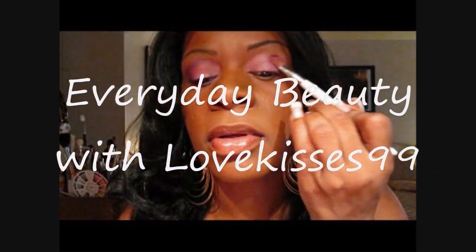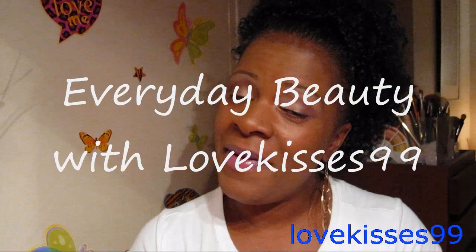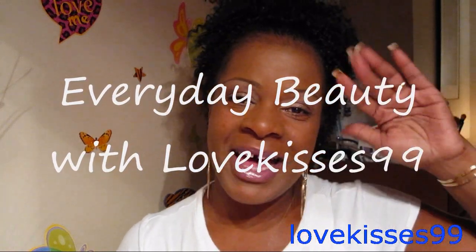Just put a couple bobby pins in, all the way up to the crease. Hi YouTube, it's your girl Love Kisses 99. I'm coming at you today with a wig review — this is my new unit and her name is Zantara, and she's from rootsbeautyshop.com.